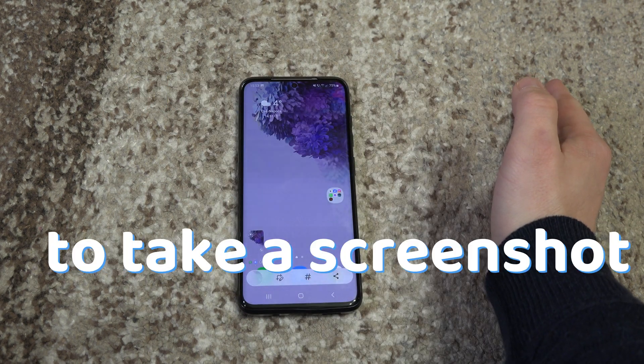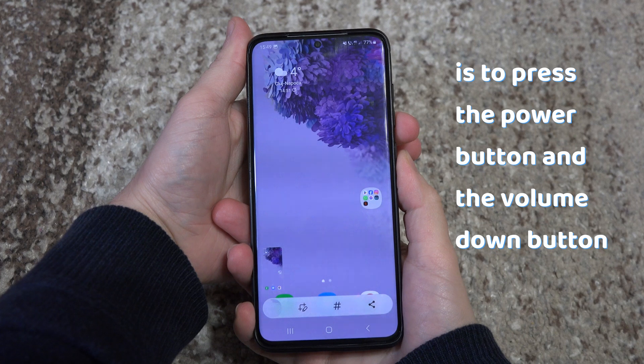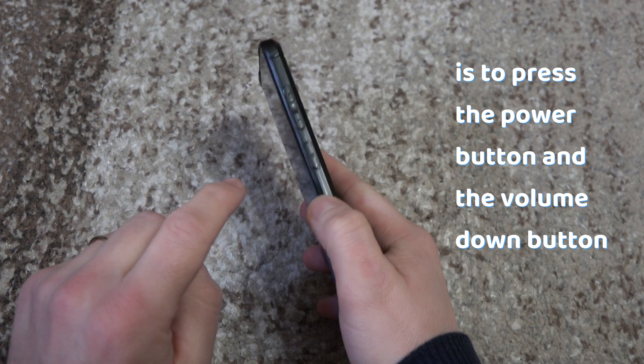There are multiple ways to take a screenshot on Android. The most convenient way is to press the power button and the volume down button at the same time.